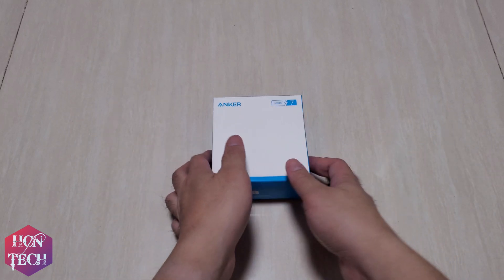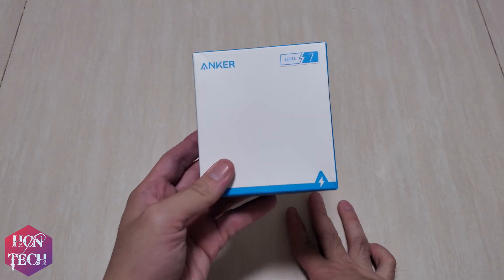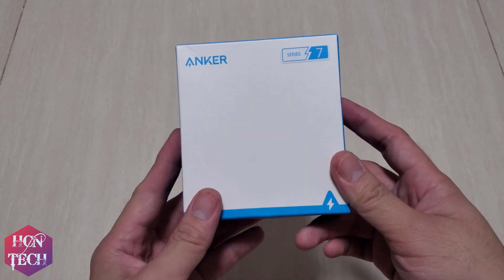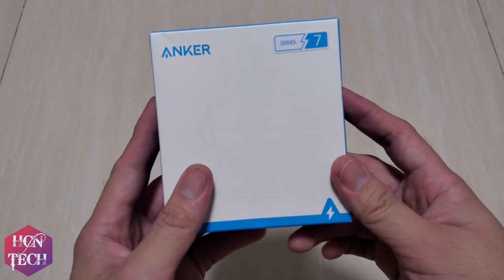Hi guys, today I want to show you the unboxing of my new Anker PowerPort 3, 65W 3-port wall charger.